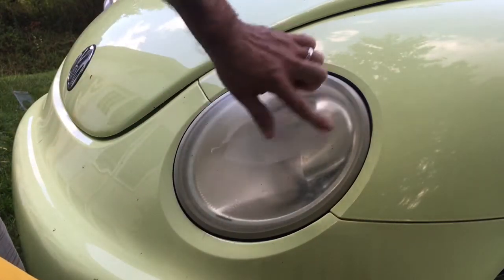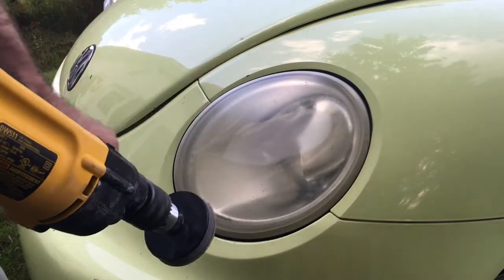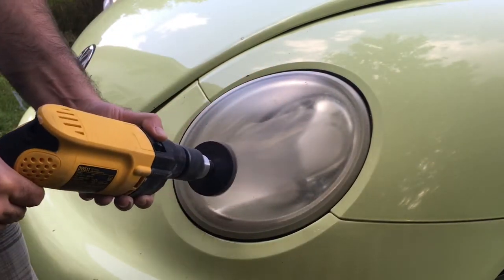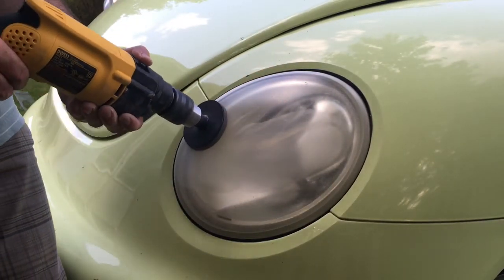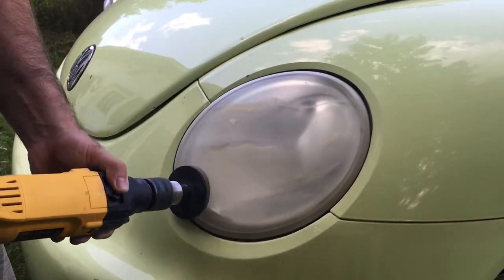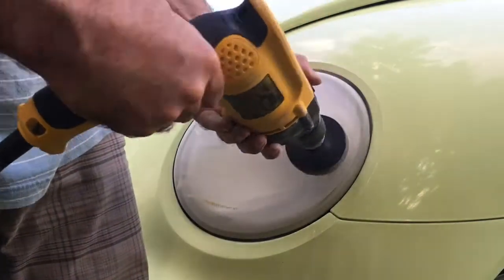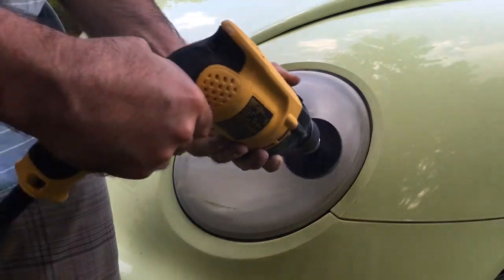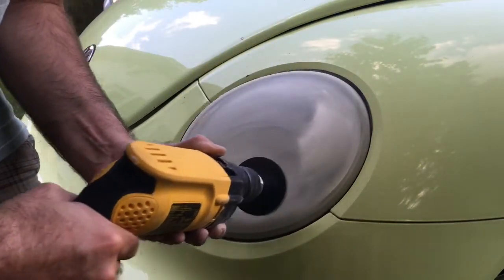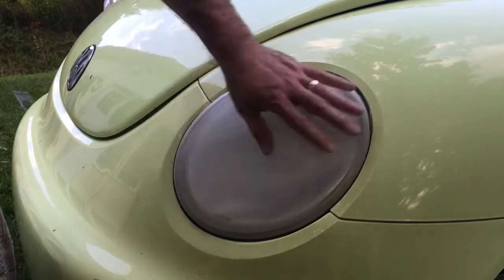You can see what it's doing — it's creating this fine dust and it's really tearing up the headlight. When I first started this it made me a little bit nervous, but you'll see when it's all done that it's going to be nice and clear. That's looking pretty good — you can see it's really foggy all across the whole light now.